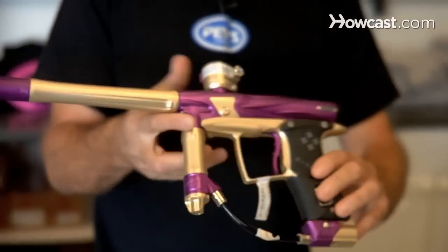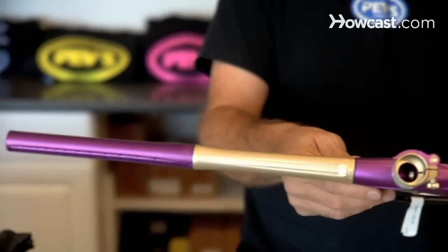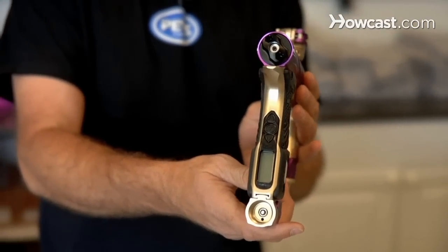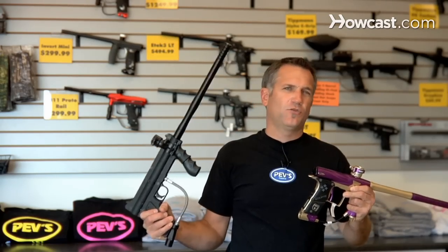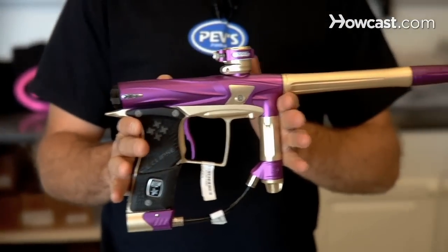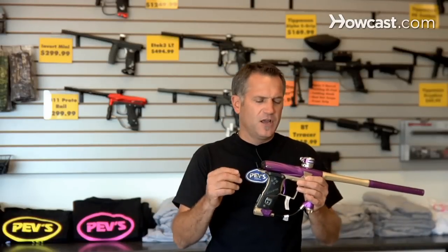This is a speedball gun — a high-end Eclipse Geo. It's very flashy, with electronic triggers and an electronic control panel. It's fast — like a high-end race car if you're going to win a NASCAR event, as opposed to something like this which is just a regular car without all the bells and whistles. This recball gun is durable, but the speedball gun is typically going to have more problems because when you push a paintball gun to its limit, it can get a little finicky and things can go wrong with it.